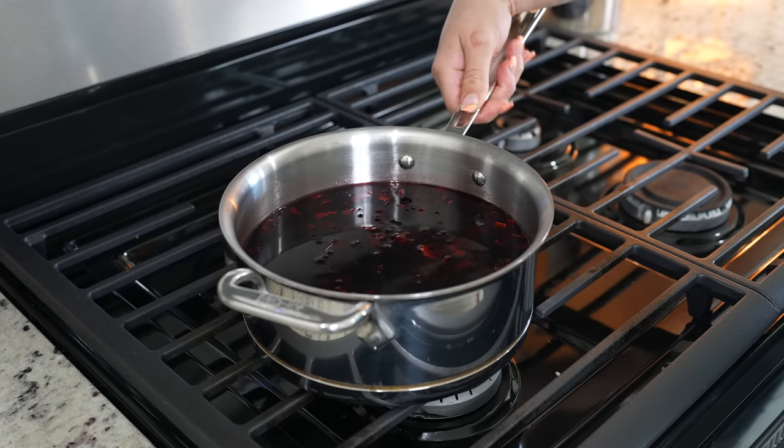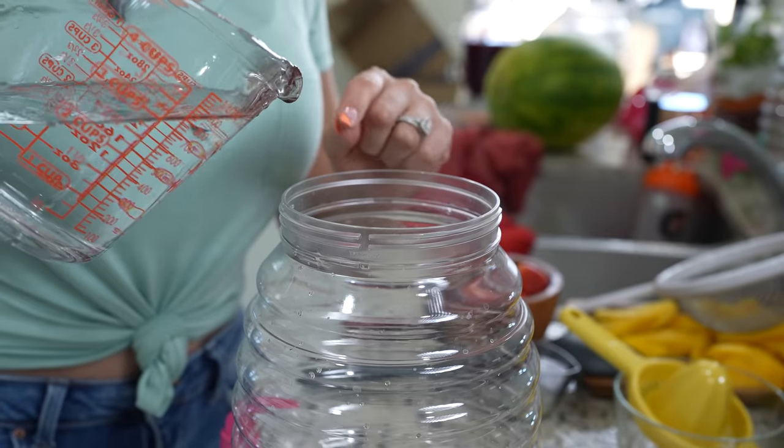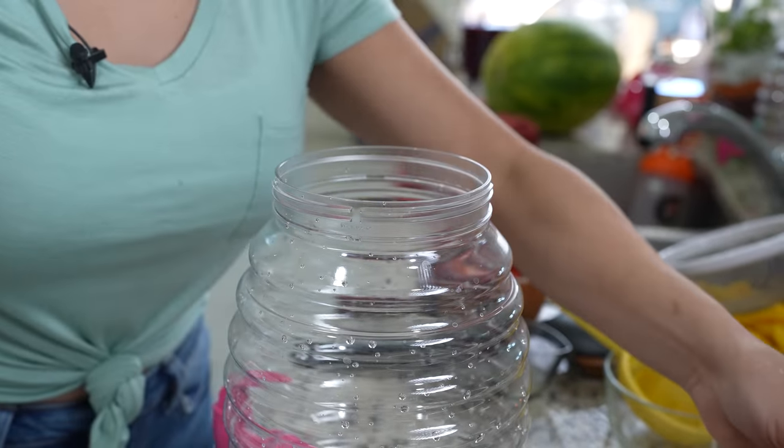After 20 minutes, we're going to strain our hibiscus flowers into our jar. To the jar, I'm also going to add two cups of water. Just be very careful.